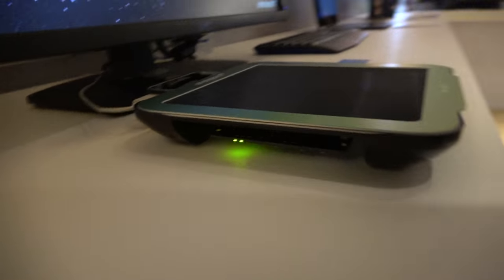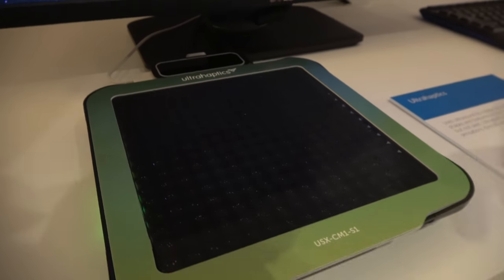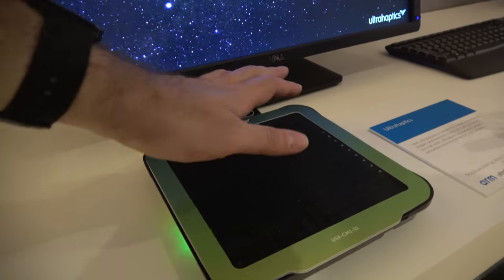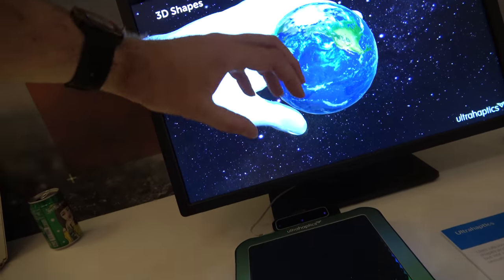Does it have ARM Cortex-A and M in there? There's an M in the tracker here which handles the USB traffic, and there's a Cortex-A which is controlling the ultrasound array.